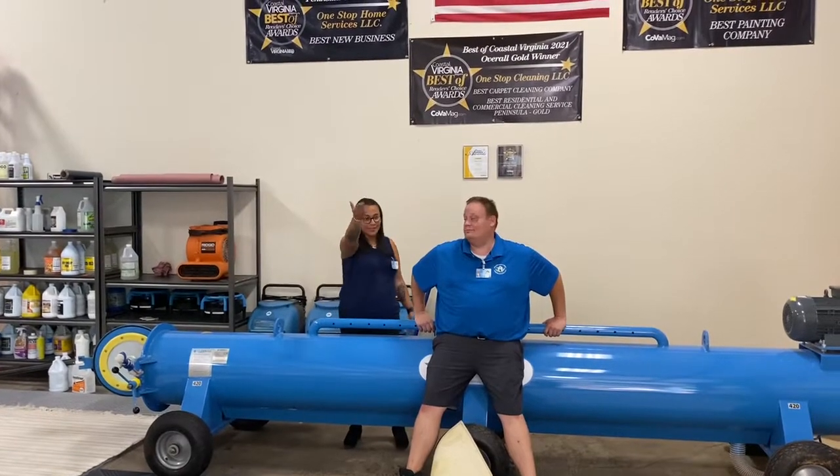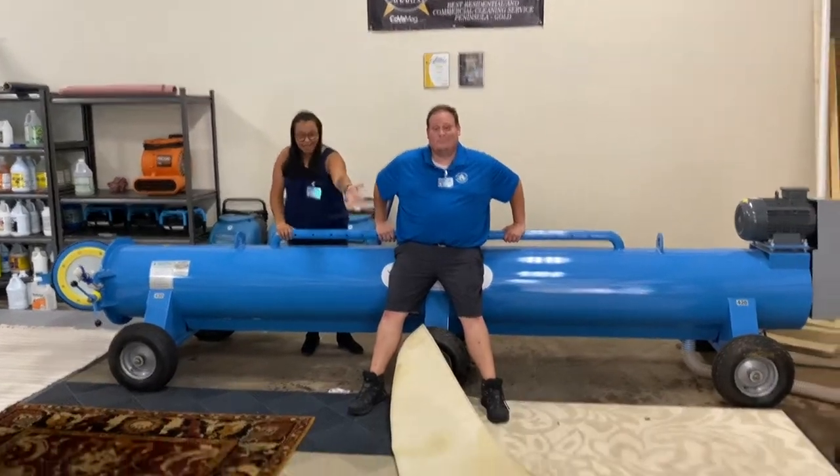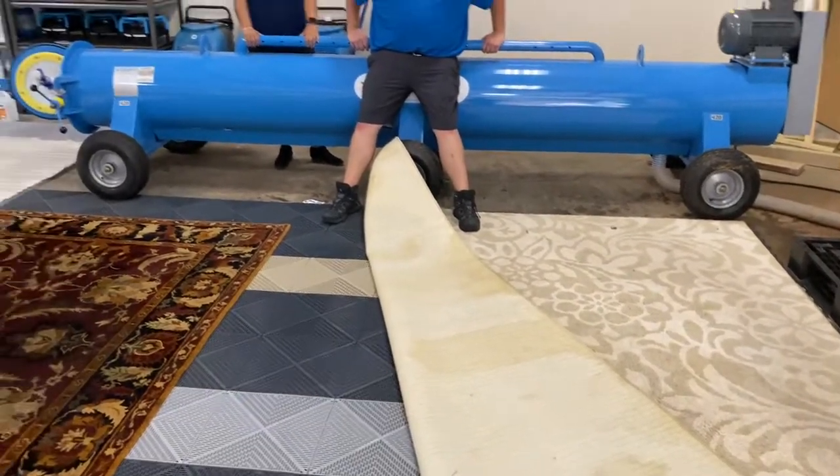Hi guys, I'm here with Mike, Leo, behind the scenes. Today we will be cleaning these three area rugs, this heavily urinated area rug right here.